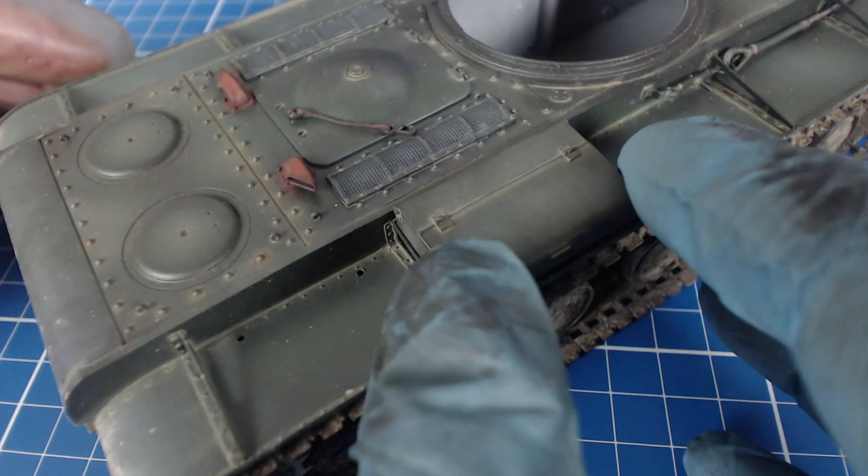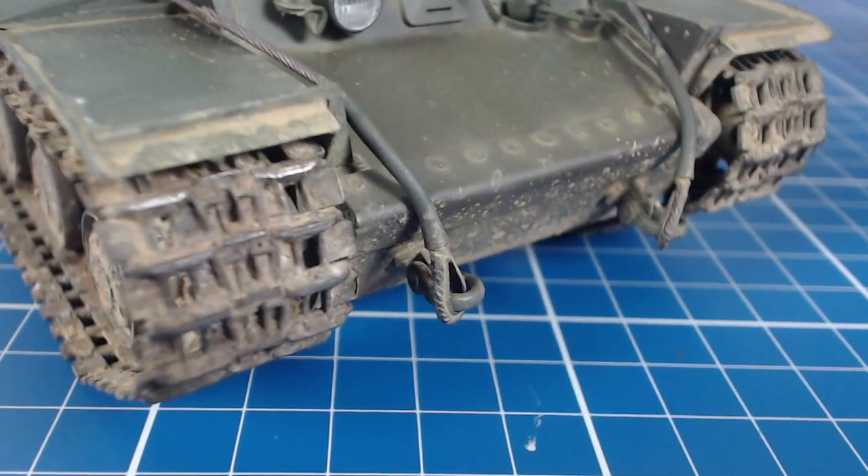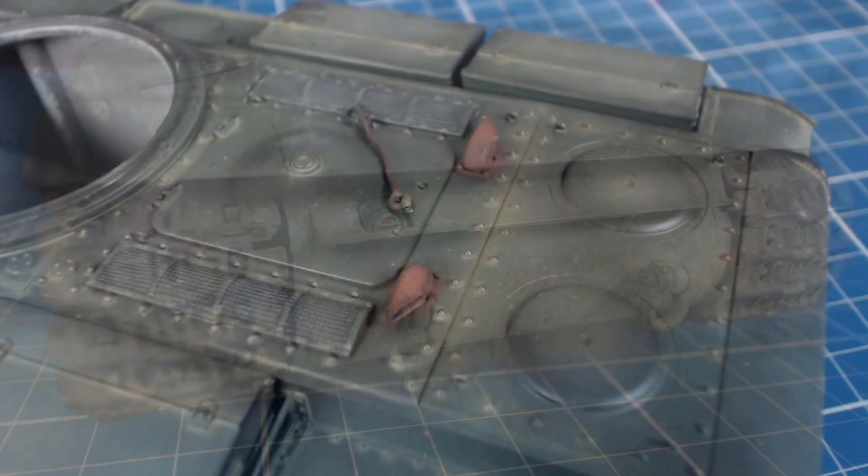Finally we can attach our stray pieces: the stowage bins, gun swab canister, towing cables and clevises, our rear lamp and its overlapping mud guard. And we can't forget to paint our exhaust pipes with rusty pigments and black oil paint.